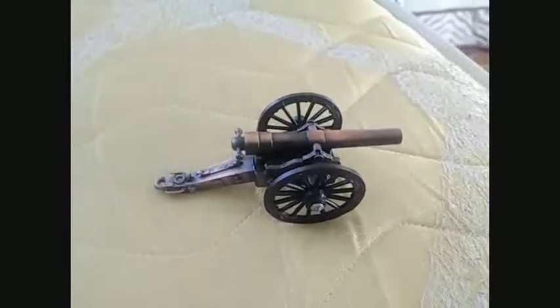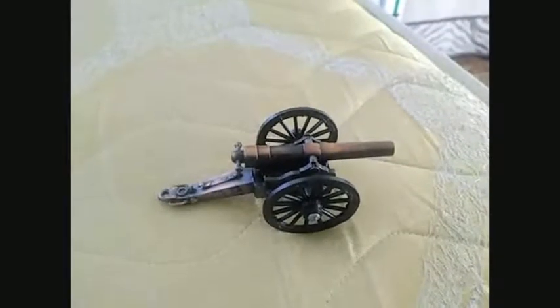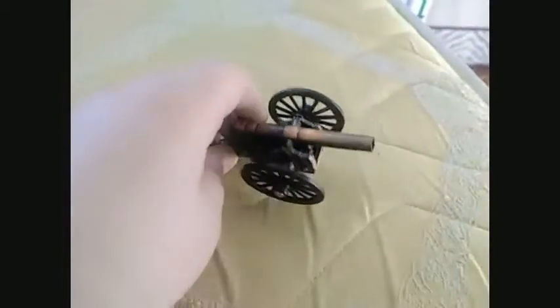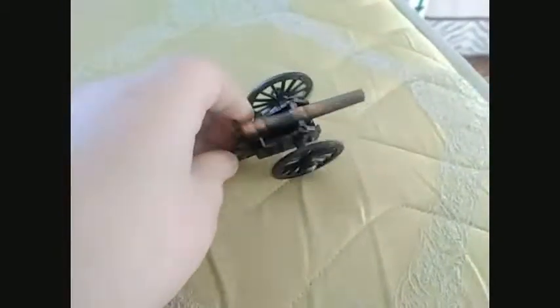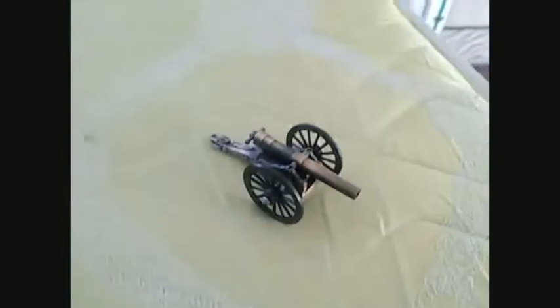Hello, Zei Wolfenstein here, and today I am reviewing a Civil War pencil sharpener made by die-cast. Die-cast. I'm pretty sure I'm saying that right.